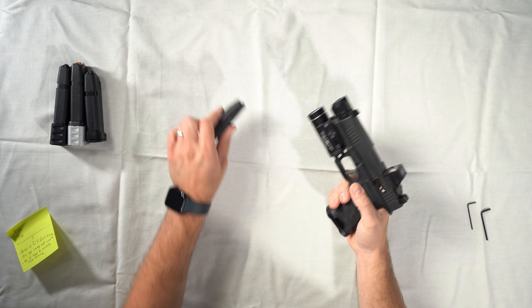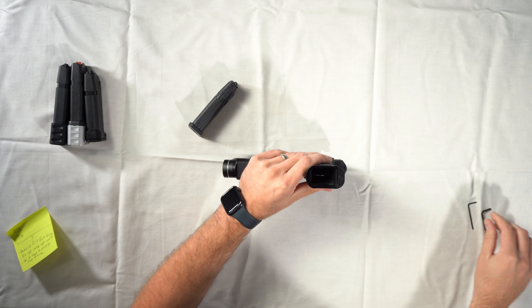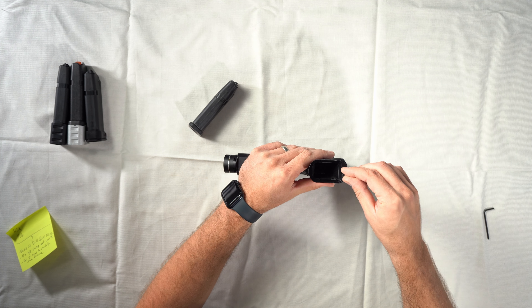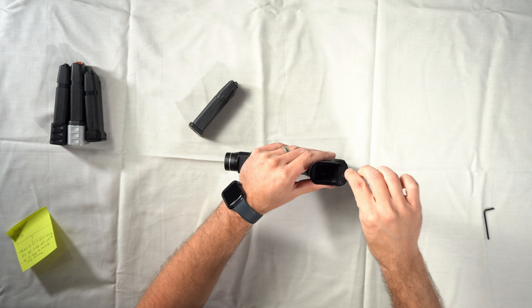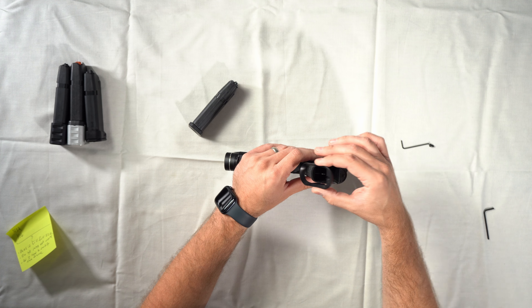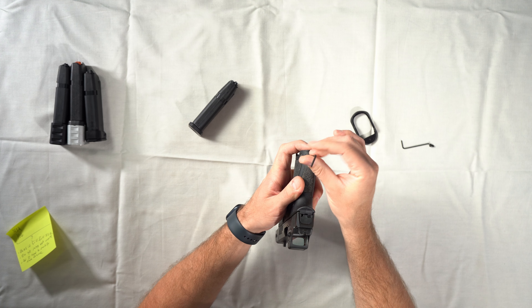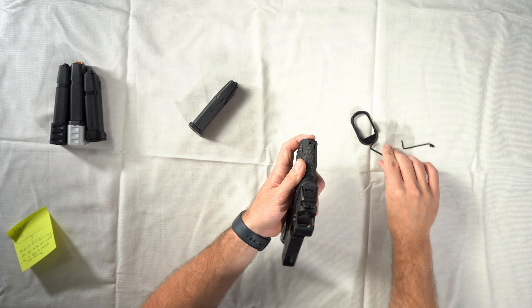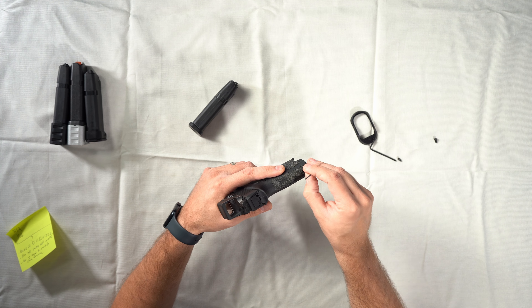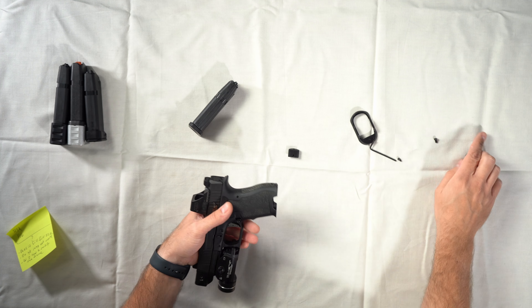To remove the magwell, obviously remove your magazine and make sure your gun is clear and safe. Remove the bottom set screw first with the 1/16-inch allen key — break it loose and completely pull it out. Rock the magwell forward and remove it, then remove the post from the back. Pull the screw out; sometimes you have to tap it out. You can use the smaller allen key to wedge it out.